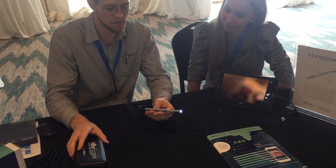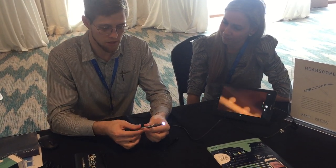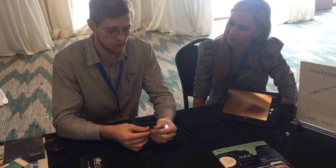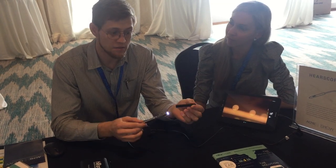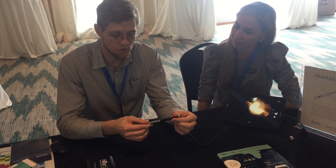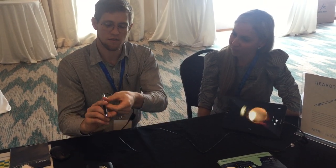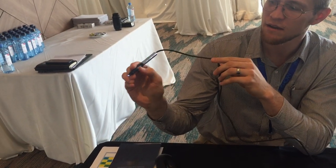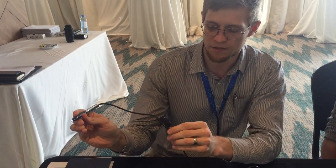Some cool features: it's got variable light intensity — you can change the light by turning that little knob. It's got variable focus so you can zoom in and out to the correct focal plane, and quite a high magnification. These plastic speculars easily clip on to the device, and if you're left-handed or right-handed you can just turn it around. You turn the focus to move the focal plane in and out, and turn the other dial for LED intensity.